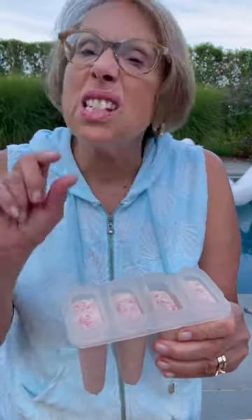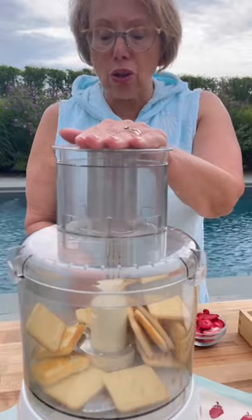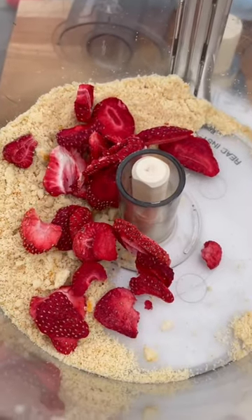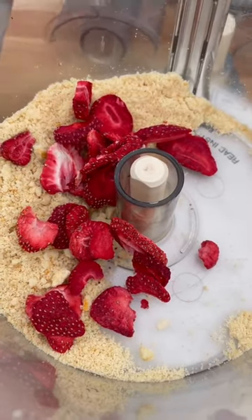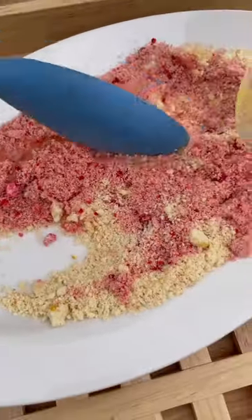Fill your popsicle molds, leave a little room at the top, and freeze overnight. Then take two cups of shortbread cookie baking crumbs and add freeze-dried strawberries into the remaining crumbs. Pulse until you have fine crumbs. Combine the strawberry crumbs with your regular crumbs, then pour some melted butter over the crumbs to combine.